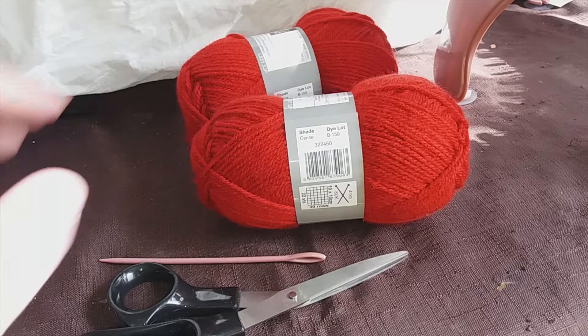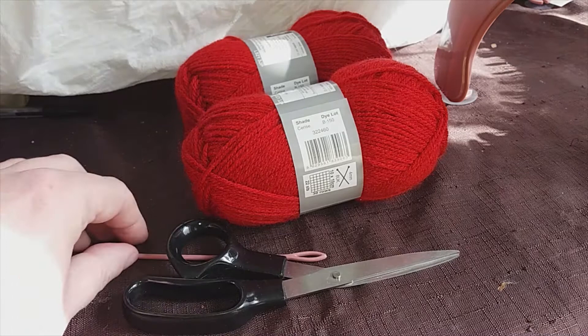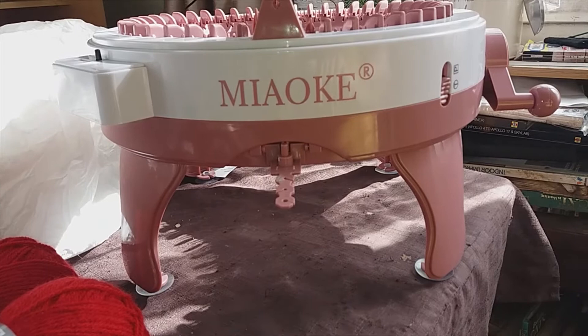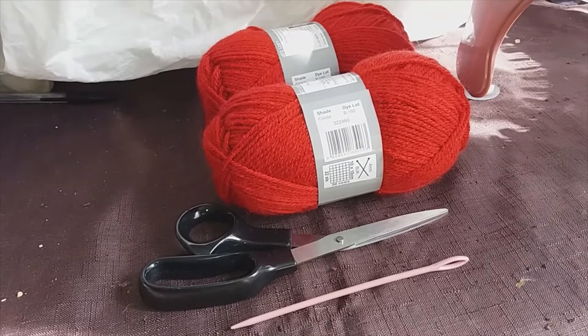For materials we'll need 100 grams of DK wool — I've got two 50-gram ones here. We'll also need scissors, and this is my lucky darning needle — the one that came with my machine. I've made every knitting project with it and they've always turned out well, so it's always a good luck thing. And the knitting machine itself — this is the 48-needle one, which I showed you in part one. It's a good size for making adult-sized hats. For children's ones I would say go for a 24-needle machine.